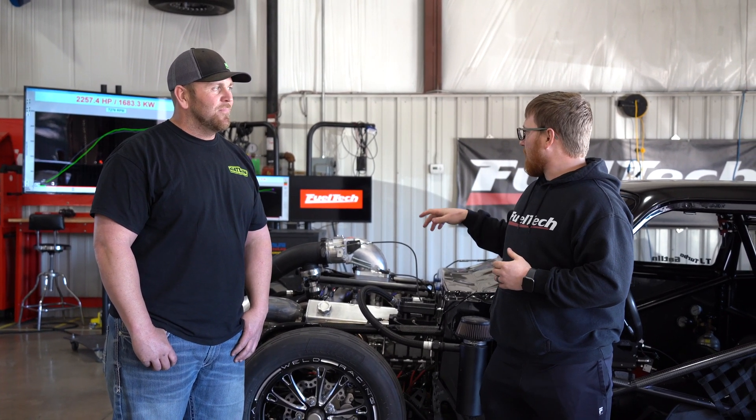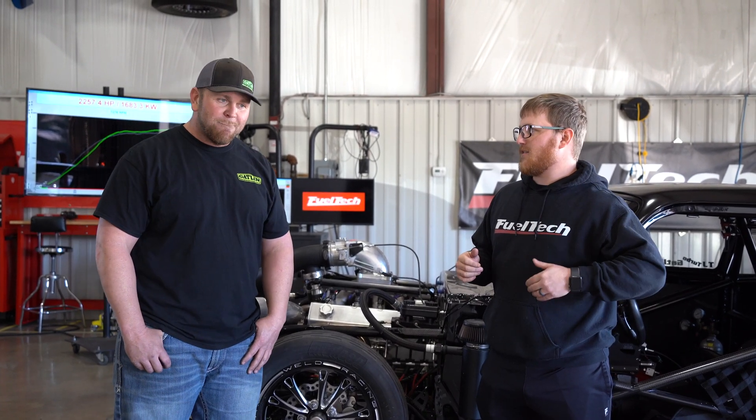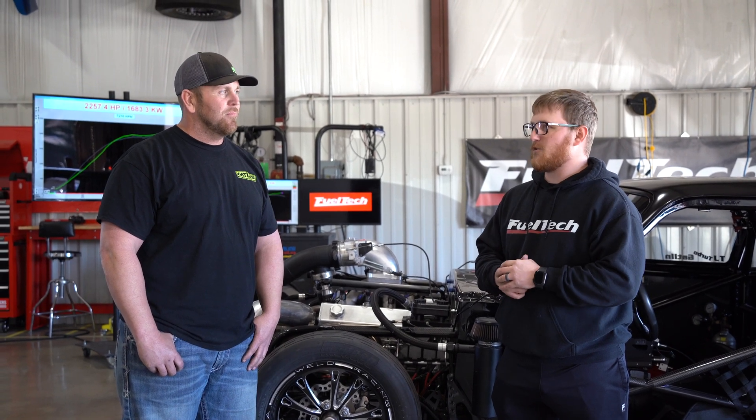We made about 2,250 horsepower, but we did notice that it started to kind of run through the converter, so we got some tweaking to do for that. But overall, really healthy, very responsive — car runs good, sounds good, spools awesome.